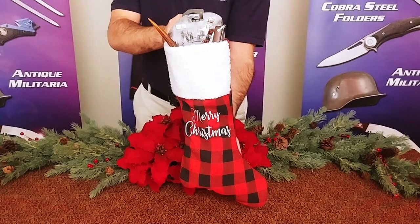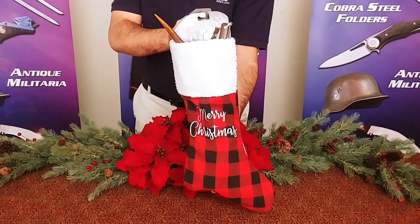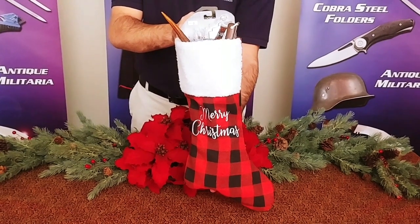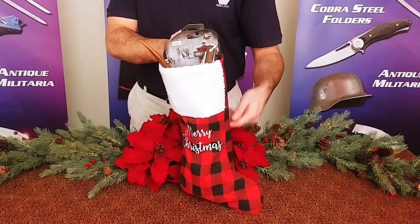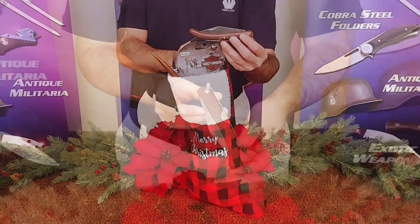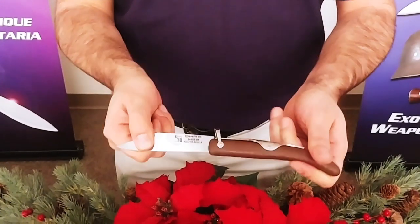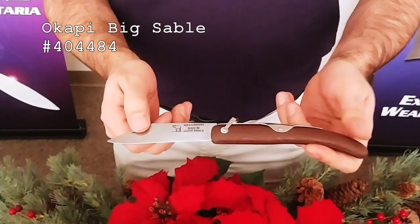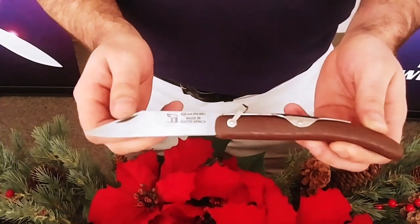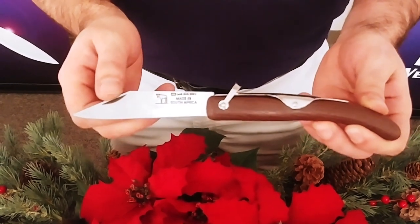This stocking is absolutely stuffed. We've got knives and all sorts of little goodies and toys for the adult children in your life. Let's take a look at what's inside. At the top here we've got the Okapi Big Sable. The Okapi knife comes from South Africa. This is a very utilitarian knife — very simple, very effective, very affordable. It's a great knife to give out for gifts this holiday season.